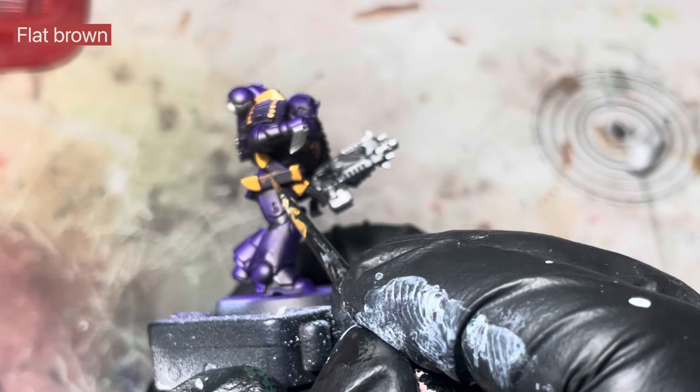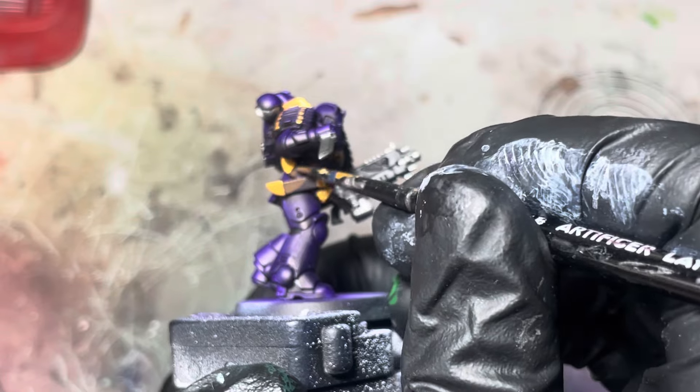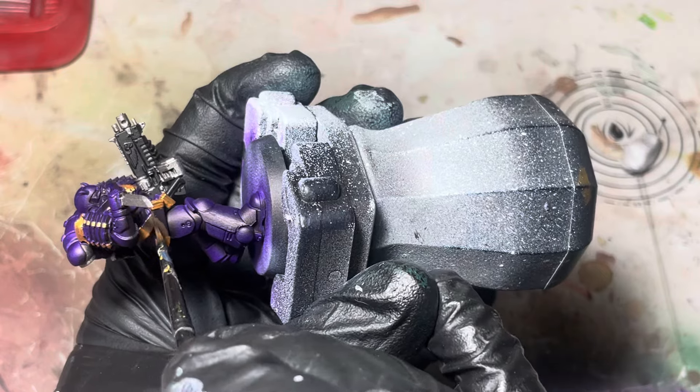There are no pouches on this guy, but for the knife holders — I forget the name, it's lost on me — I'm just going to use some flat brown from Vallejo.